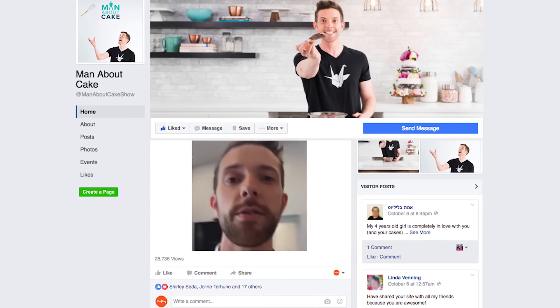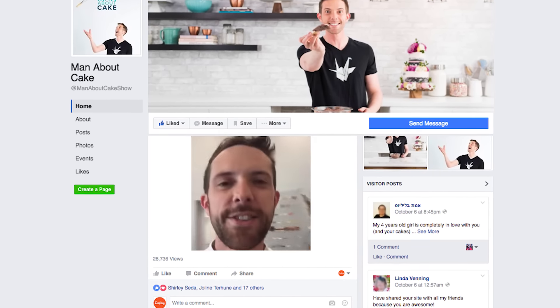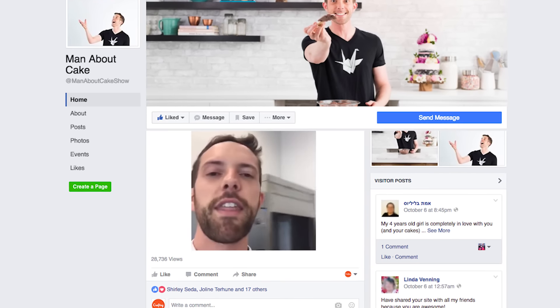Hello, Facebook Live! I hope I'm doing this right. This is my very first time to do Facebook Live. It says I'm live, but I think I'm alone.